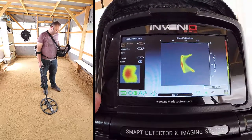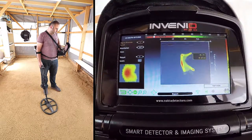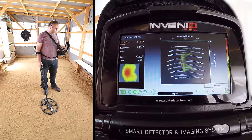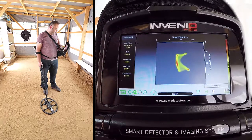The length of the target appears to be about 50 cm. The ID of the target is 19, ferrous metal. And the depth is 42 cm. Depth is calculated including the height of the search coil above the ground.